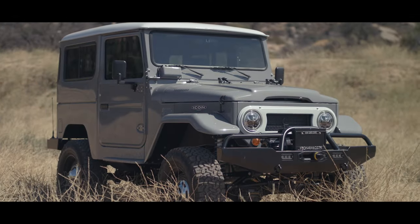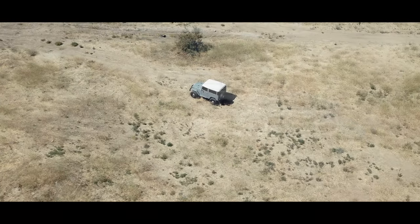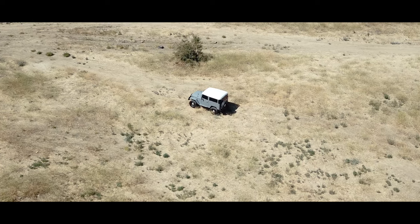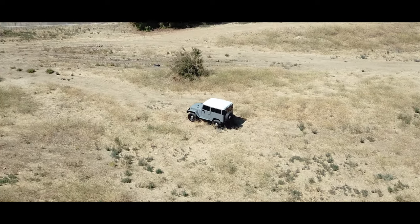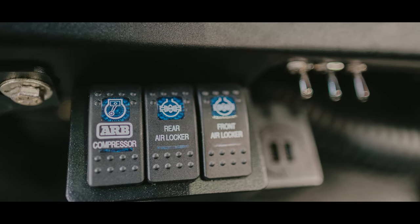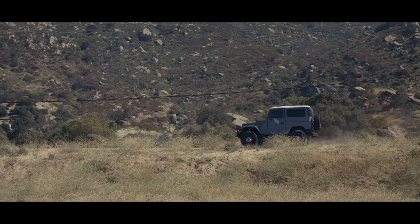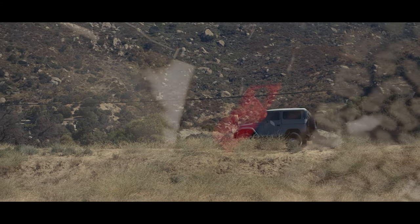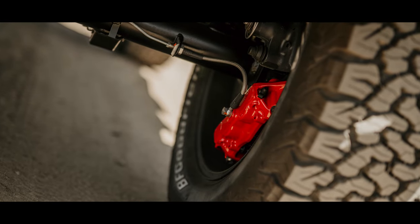All windows are tinted — we use the 3M tint film. Unfortunately, it cannot be done in the laminate because nobody makes this reproduction FJ curved glass for the hard top rear corners. Mechanically, we have ARB locking diffs, Fox Racing sports suspension that's tunable, hydro boost assist on the Icon Brembo brakes, and tunable sway bars.